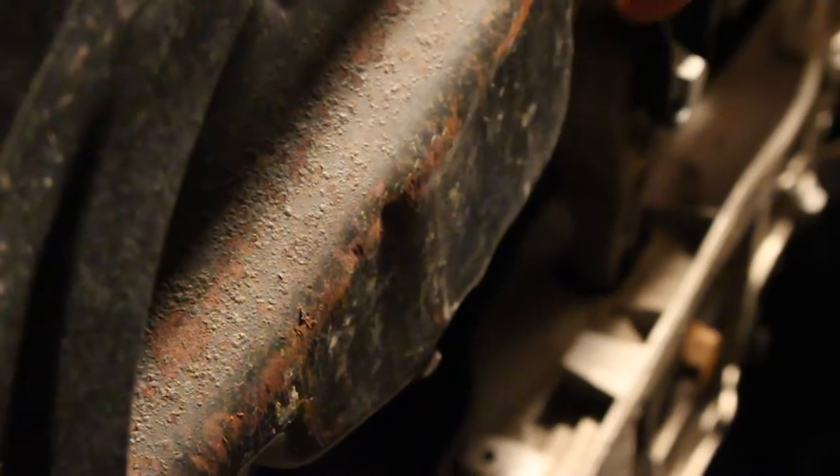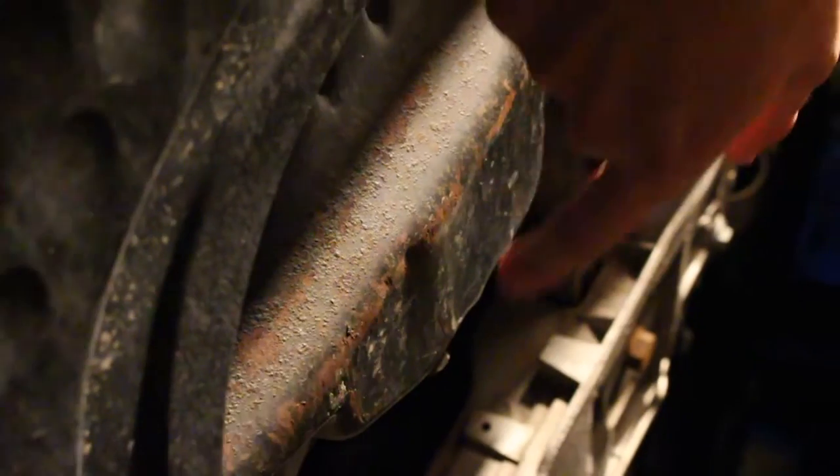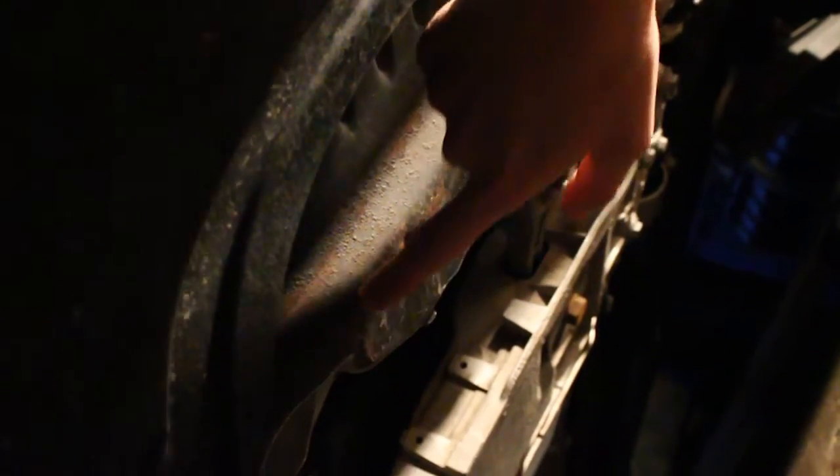There's a scratch across here, there's a dent right here from where I hit a speed bump — it's all scratched up.